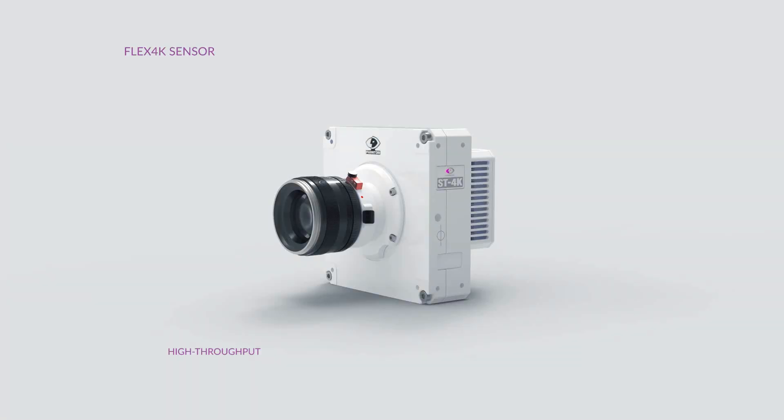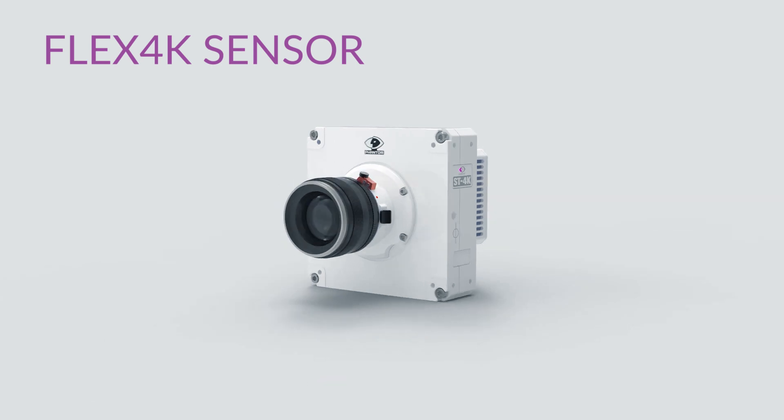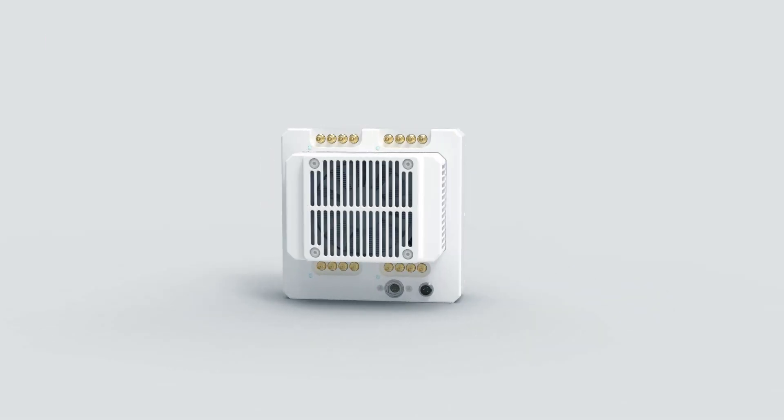The S990 is Vision Research's first foray into the machine vision camera market. We took the sensors from our movie cameras and integrated them into a streaming version of the camera. One of the problems using one of our regular cameras in the machine vision world is you only get a certain number of seconds of video. By taking the front end off of our video cameras and putting it into a streaming camera, you can get unlimited video and do whatever kind of analysis you want.